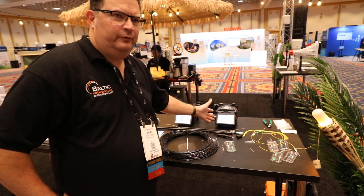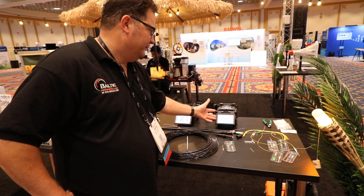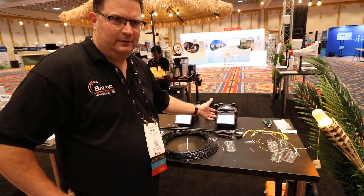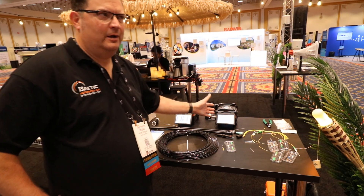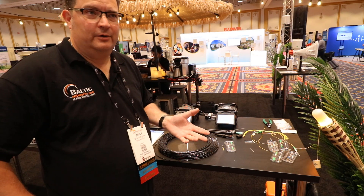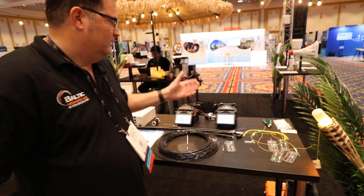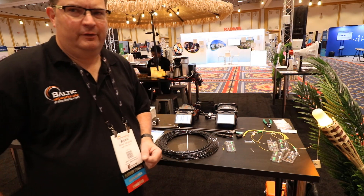This here is a single splicer for a single fiber. It's a four-way splicer, so it'll do a core-align versus a clad-align type operation. It's a really nice splicer, especially if you're going to be splicing to older fiber in your network — maybe fiber that's been in the ground for 20 years. A core-align machine will do a great job with that type of splicing operation.